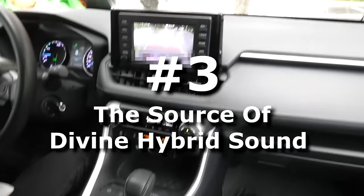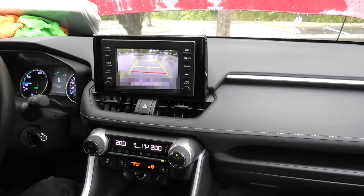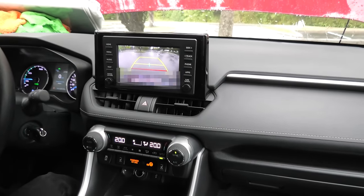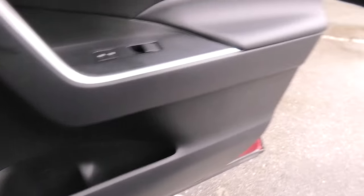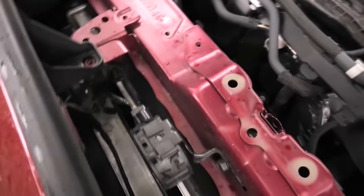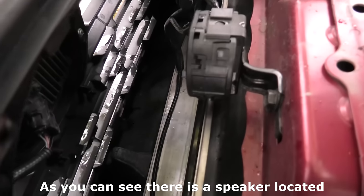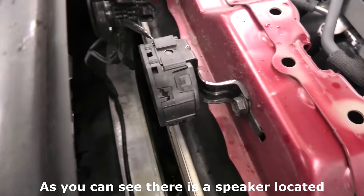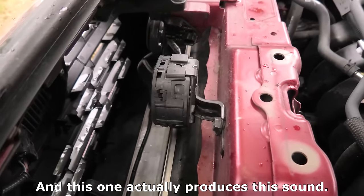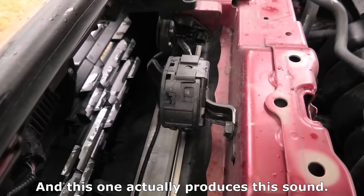If you ever wondered where the hybrid sound comes from, right now I will show you. As you can see, there is a speaker located in front of the engine and this one actually produces the sound.